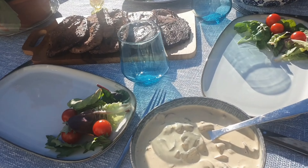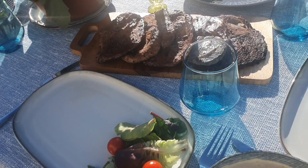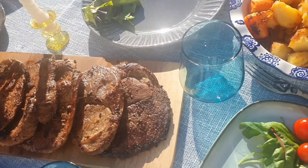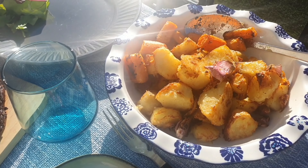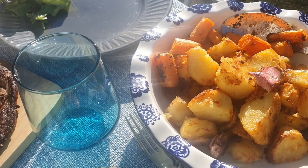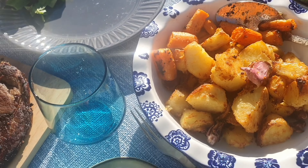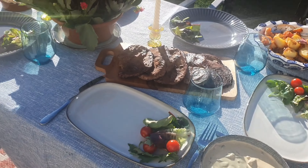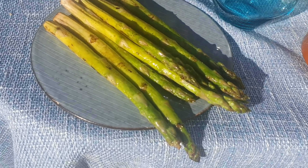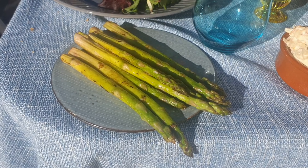We have the mushroom cream sauce, salad, and of course beautiful steaks — credit goes to my husband as he ended up looking after them more than I did. We also have roasted potatoes, carrots, char-grilled asparagus, and some coleslaw.